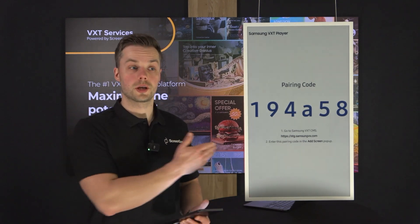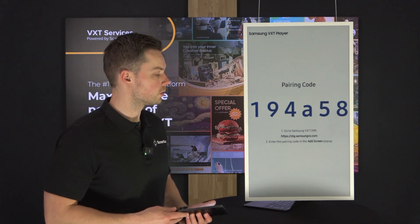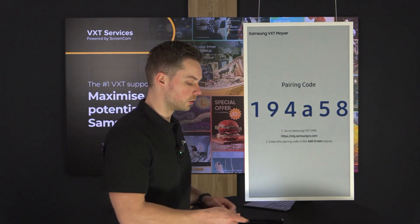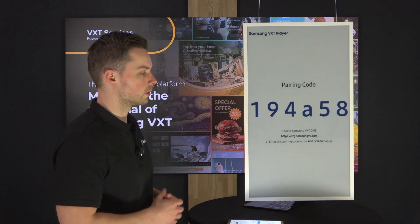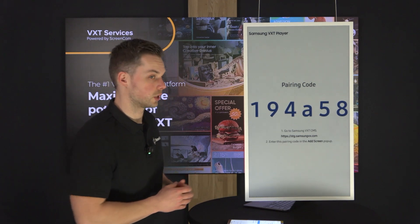The connection has been established to the server and it will show the real-life pairing codes full screen, as you're used to with your Samsung displays. This is the connection code and the pairing code that I can use on my computer, so if I move to my computer I can fill in this pairing code in order for my display to be seen in VXT itself.